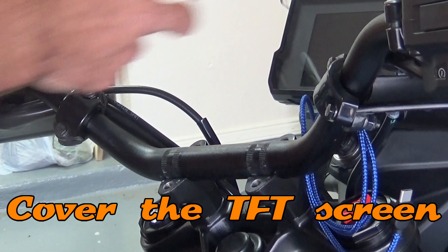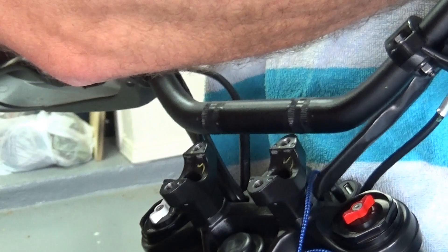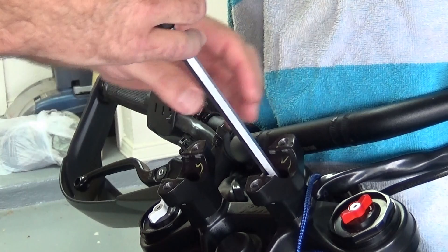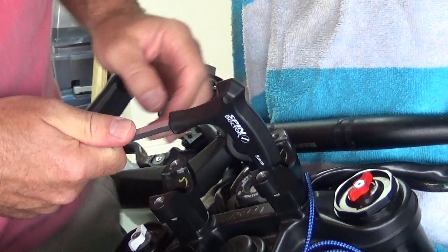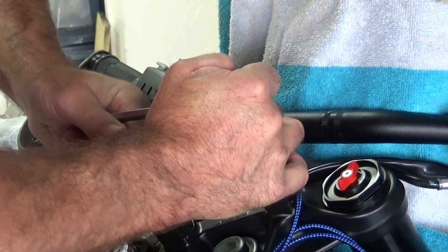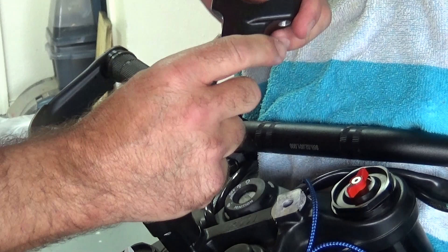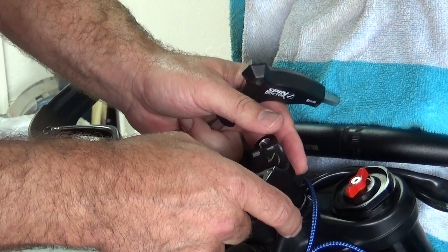I'm going to take the key out so the bars don't hit that, and set the bars forward. I'm going to cover this up so it doesn't get damaged. I covered the TFT screen so that when I lift the bars and set them forward, I don't want that to get scratched or banged up. Now we need to take these out — the bolts holding the clamps into the triple clamp are 8 millimeter. It's important to note that they do have a forward and aft position, and the bars are set in the forward position.